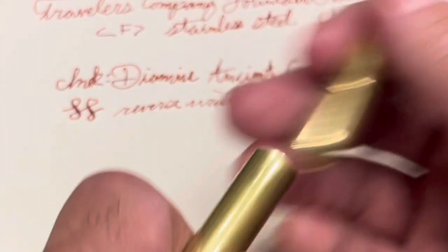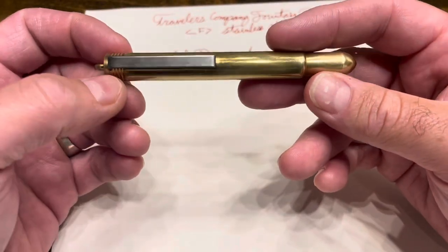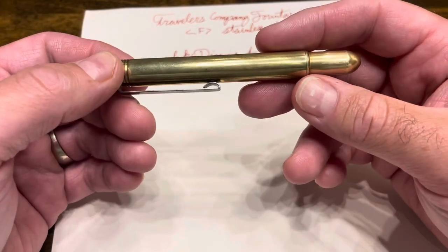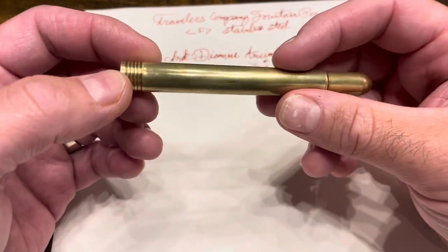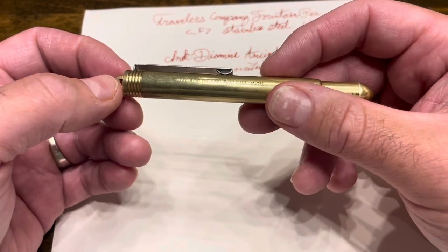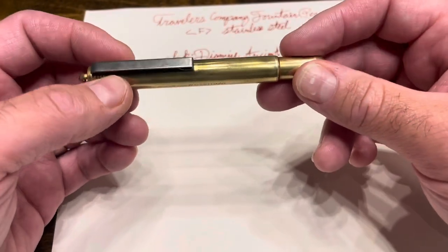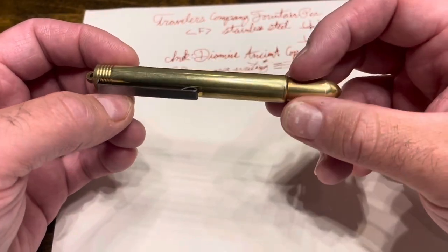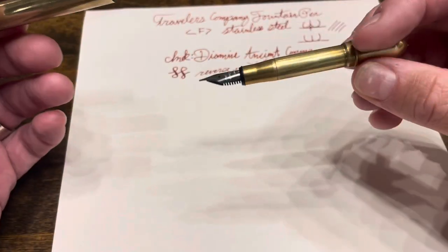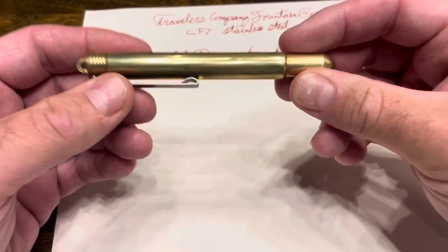So what do I think of the Traveler's Company Fountain Pen? It's a very charming pen with a lot of appeal — durable, ages well, and changes with time. I can throw it into a bag and not worry about it, and honestly if it picked up scratches or dents it would just add more character, which I can't really say about any other pen in my collection. The nib, again, is a great writer — it took a little time to get there, but now it's a joy to write with.